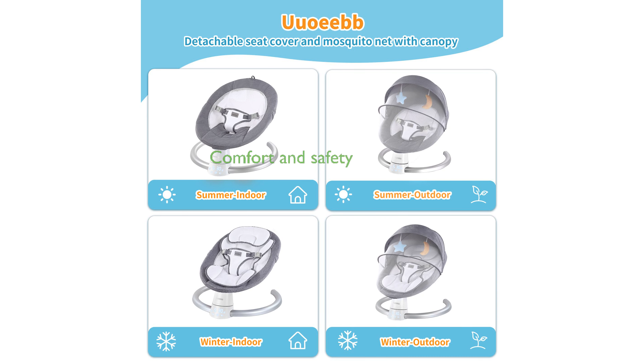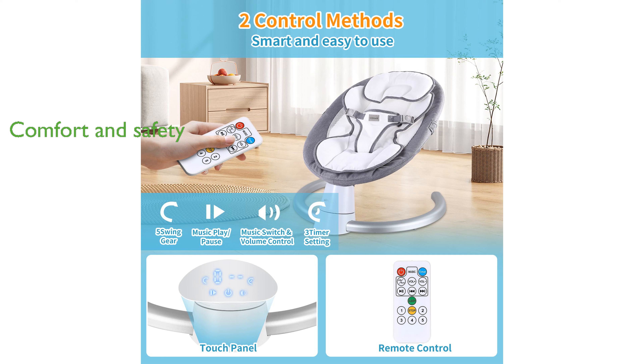Made from soft and breathable material, the swing's ergonomic seat and widened base provide optimal comfort and safety for your baby. With its attractive design, durable materials, and engaging plush toys, the SB100 is an ideal gift for baby showers.